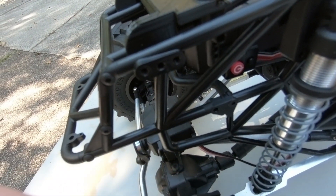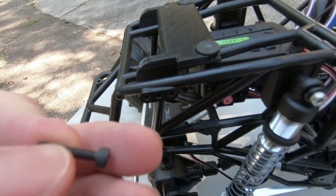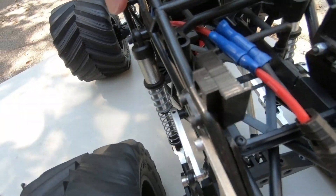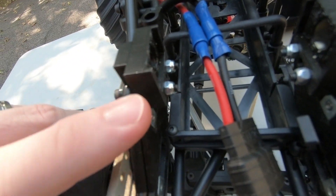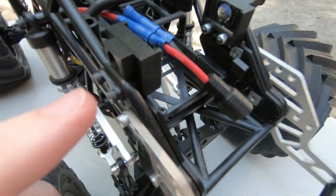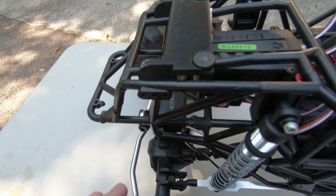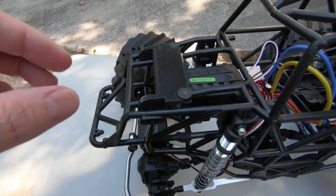The front mount is held on by two screws that go inside here — I put a third hole in there so you can use three if you want. These are 15-millimeter socket screws. The rear mounts are held on by 25-millimeter screws, with locking nuts so they don't come off. Both front and rear use 3-millimeter diameter screws.